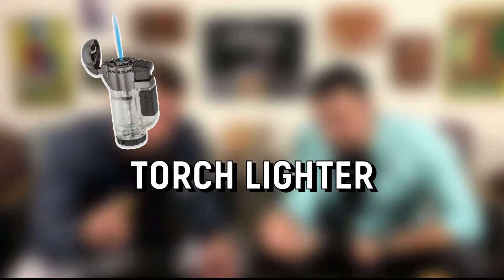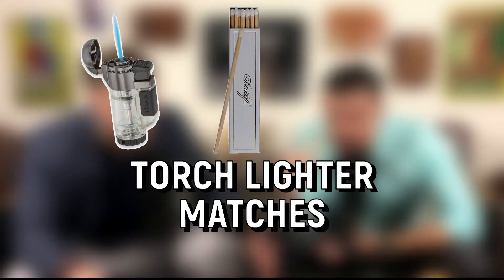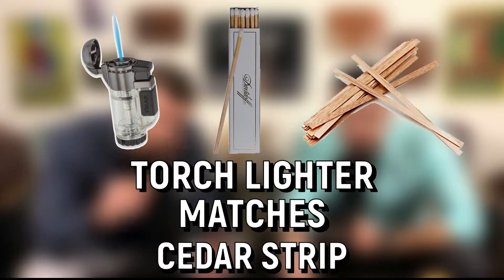What's going on everybody. In this video we're gonna talk to you guys about how to light a cigar. Now obviously there's one way how to light a cigar, but there's three tools you can use. The three different tools are a torch lighter, matches — preferably long matches — or a cedar strip.